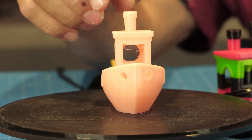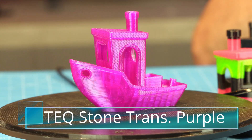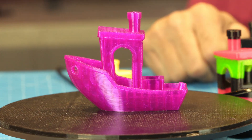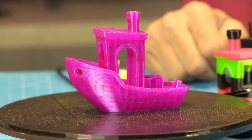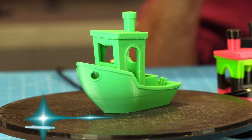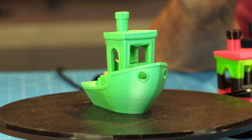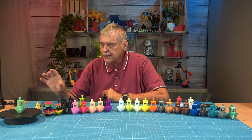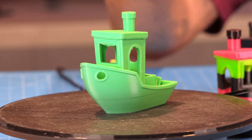The next one is Textone TPU — a transparent purple. Very nice. This is Ranky Green, which is actually 98A and not 95A, so it's a little stronger and firmer, not as squishy. But it too printed very, very nicely.